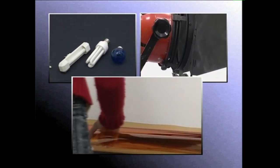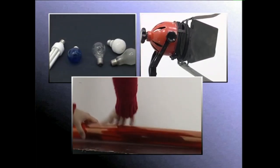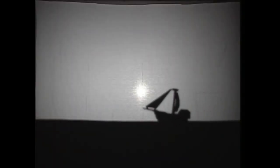Argia koloreztatzeko edo mozteko osagarriak, argiaren intentsitatea erregulatzeko teknikak eta abar. Dendetan aurki dezakeguna ezagutzeak, sortu nahi dugun giro alortzeko behar izango ditugun argiak aukeratzen lagunduko digu.